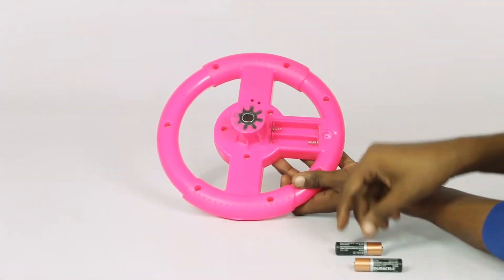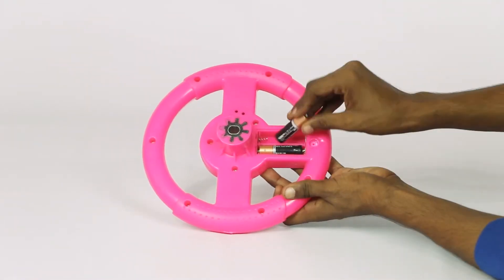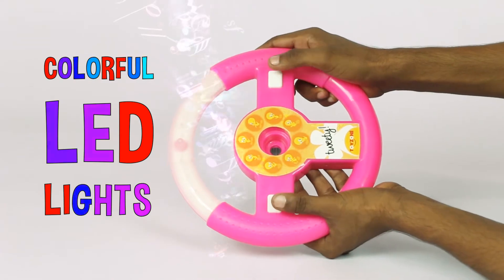Now insert two AA batteries on the back end of the steering wheel to activate the colorful LED lights with fun music.